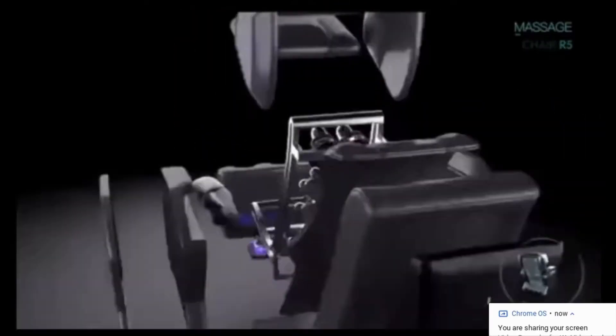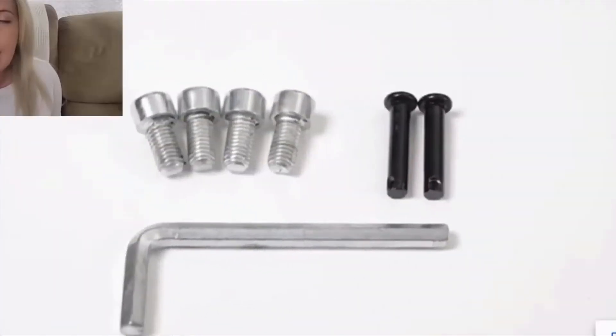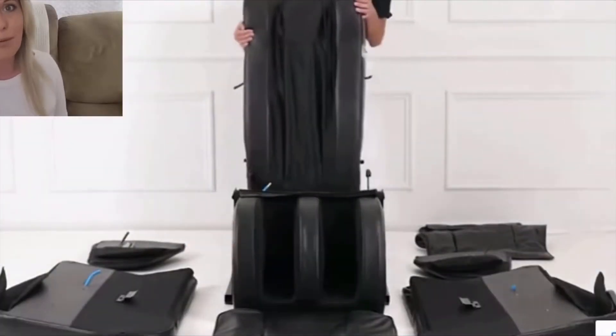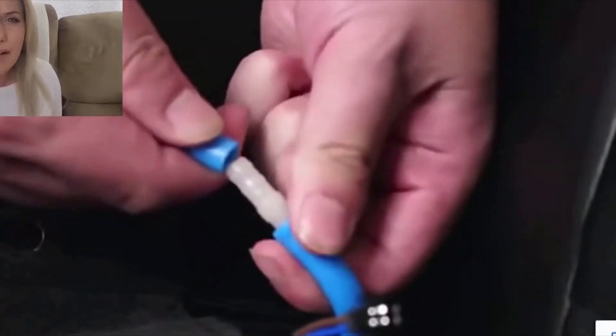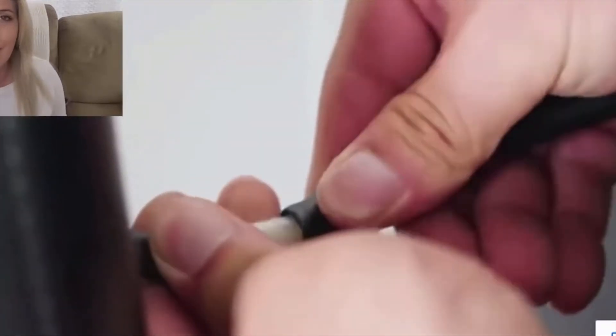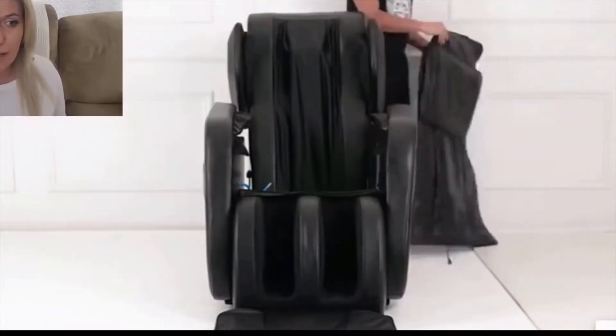Let's talk about what you can expect when it first arrives at your home. I counted three separate boxes, and you're going to need a little help with that. Assembly really wasn't hard at all — it only had about 10 or 11 very easy-to-follow steps, no major tools required. There were two bolts on each side where the armrests go together, and the rest was just buttons.